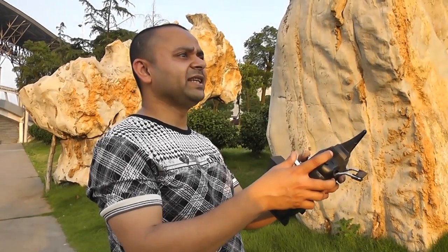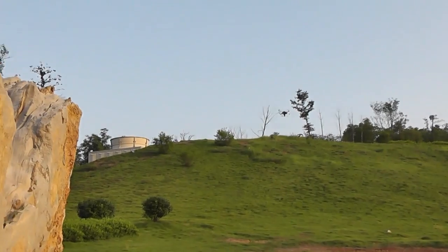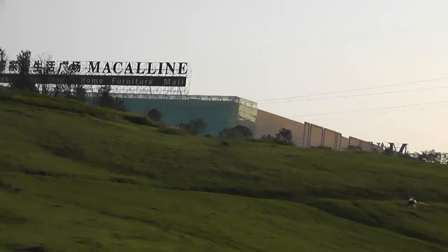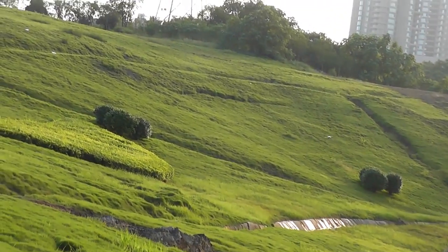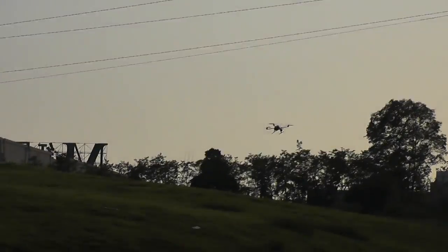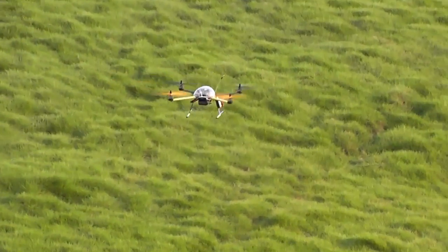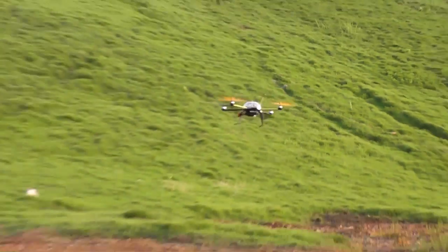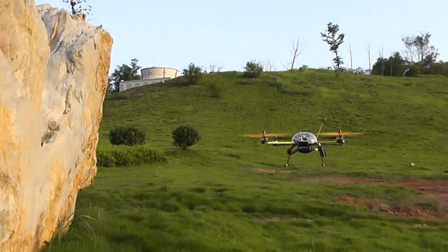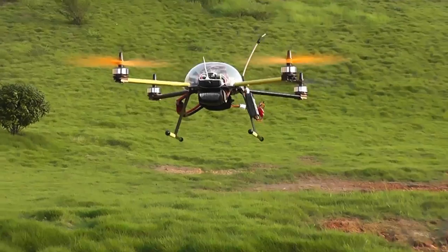Here comes our quadcopter — see? This little baby is fast, I can tell you that. As I said, this radio has thousand meter range — that means one kilometer. So you don't have to worry about this going out of range. Basically a beginner will simply fly within 300 to 500 meters maximum range, and for that this FPV system onboard easily offers 400 to 500 meters without any troubles. This quadcopter is silent and nice, and can easily fly for 25 minutes.